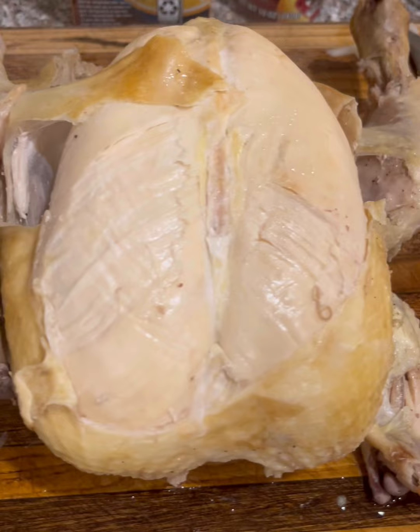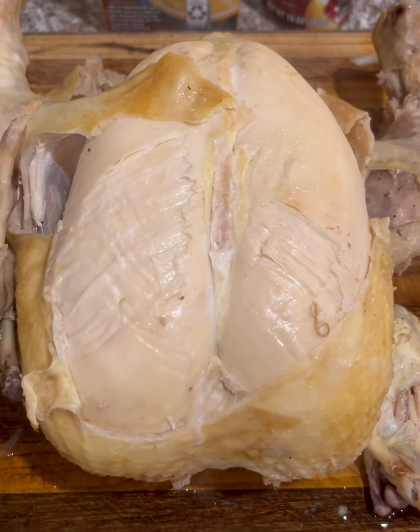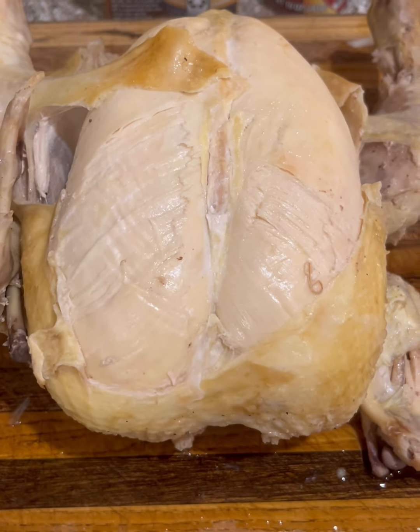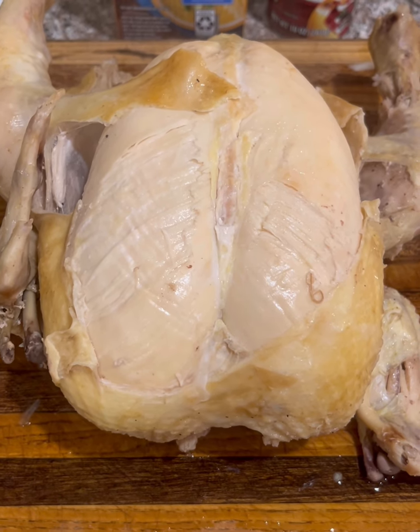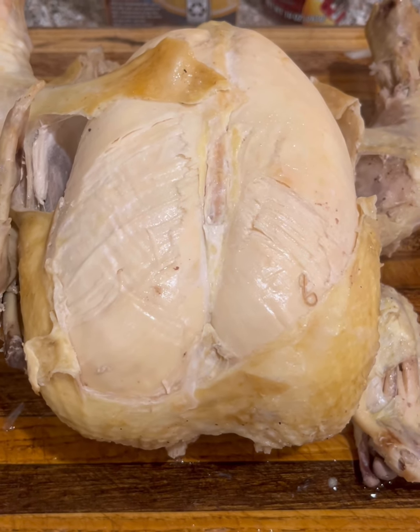One of my kids woke up this morning and said his throat hurt — he's fine now — so I told him I would make him some soup. I was going to make chicken tortilla soup but I decided to make chicken enchilada soup, so that's what we're having.